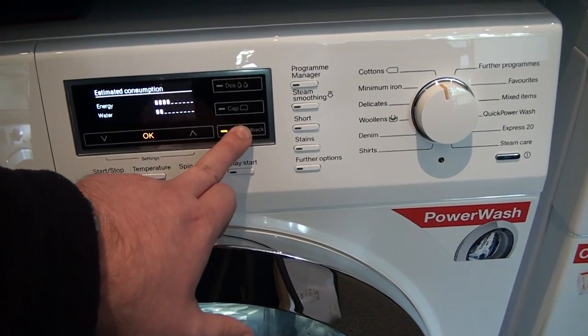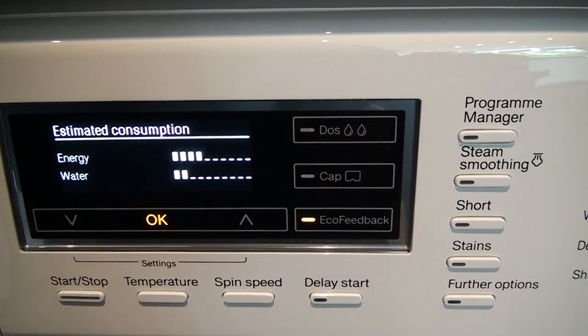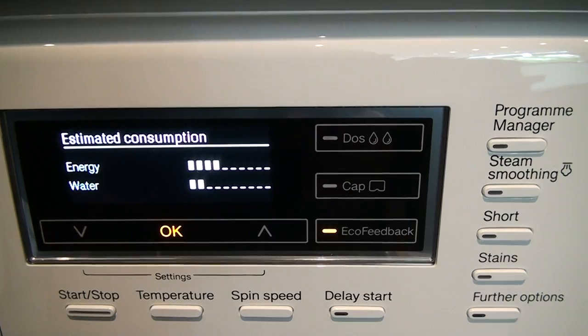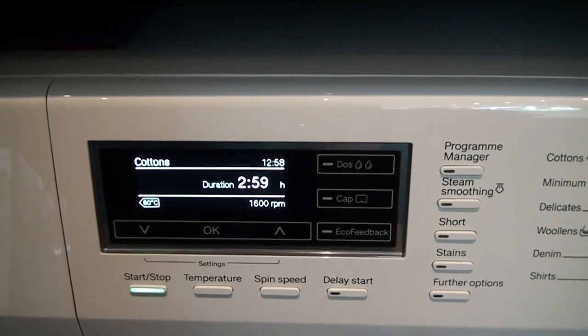Miele have also introduced EcoFeedback, which isn't something you can change, but when you select a program, it highlights the energy consumption and water consumption for that particular program, giving you a clear idea of what the machine is doing and how it will perform.